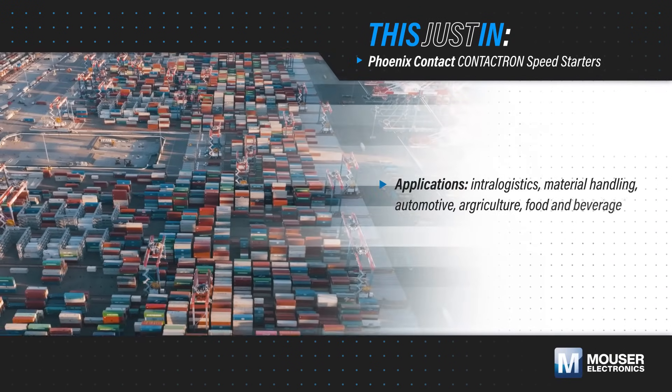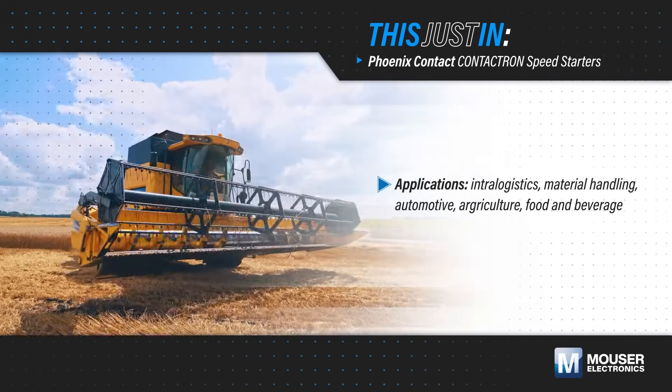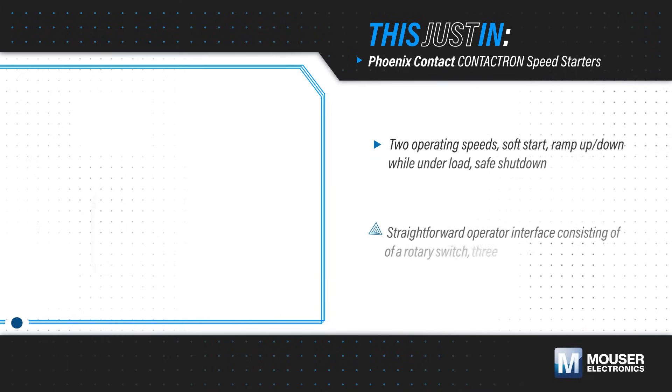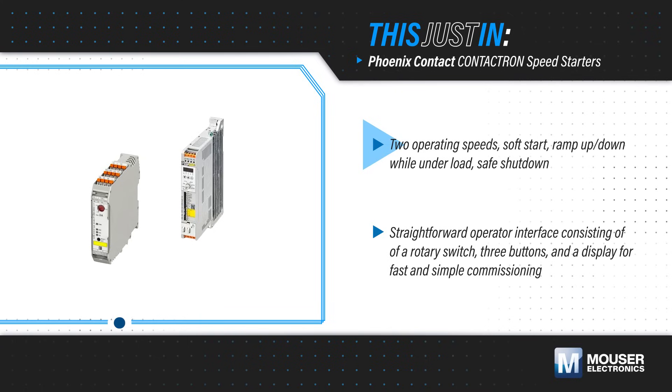Enhancing motor control functions while reducing complexity can boost productivity and efficiency in applications such as intralogistics, material handling, and food and beverage production. Phoenix Contact Contactron speed starters, available from Mauser Electronics, enable variable speed operation up to 500Hz,